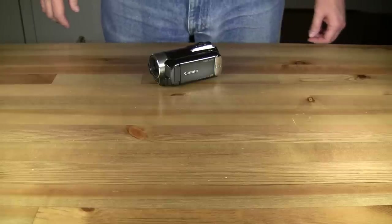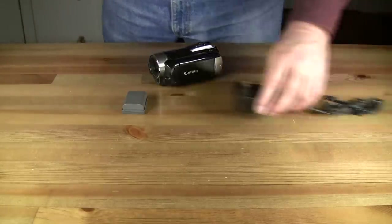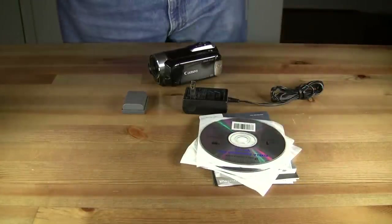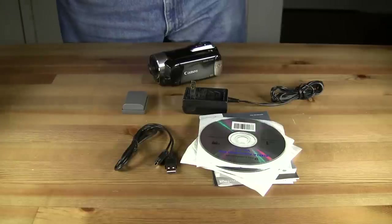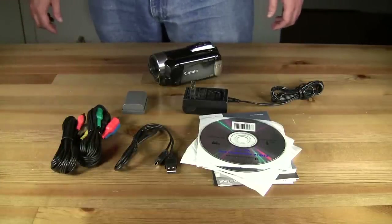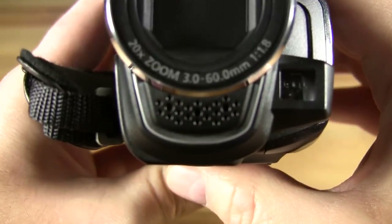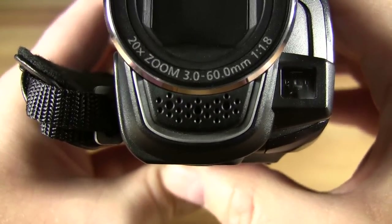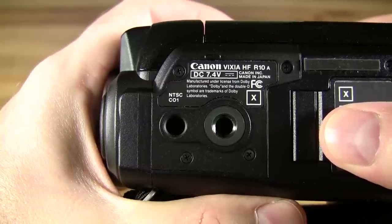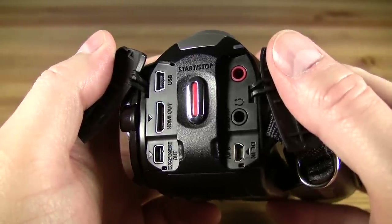The Canon HF-R10 Camcorder includes a 530 mAh battery, a power adapter, instruction manuals and application software, USB cable, and both composite and component audio video cables. Still no HDMI cable. The Canon HF-R10 includes front-mounted stereo microphones, full flip and swivel LCD screen, tripod screw mount, and USB, AV, headphone, and microphone jacks.